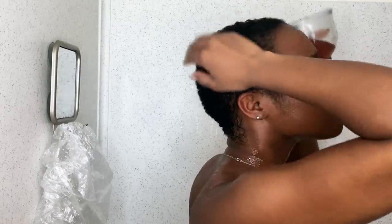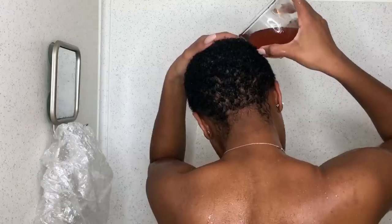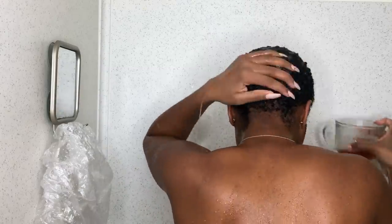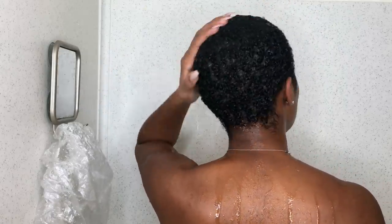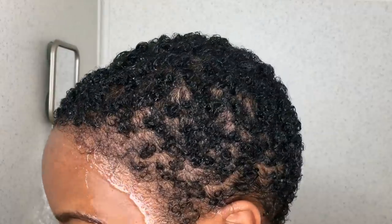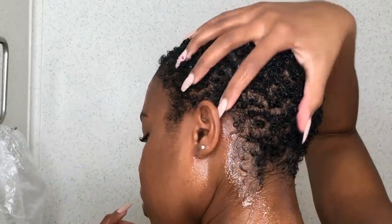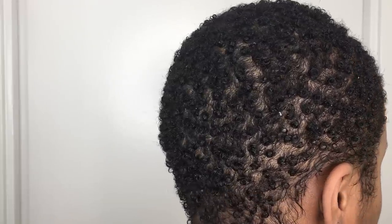Rosemary happens to be one of the most beneficial herbs for your hair. It contains ursolic acid which helps to increase circulation in the scalp and promotes hair growth. It revitalizes your hair, removes buildup, and helps your hair look shiny and soft. It has antimicrobial, anti-inflammatory, and antiseptic properties and can help treat dandruff, itchiness, and scalp irritation. Aloe vera juice contains proteolytic enzymes which help to get rid of dead skin cells clogging hair follicles. It's alkaline so it balances the pH of your hair, which promotes healthy hair. Its vitamins and minerals strengthen hair strands, add luster, give hair elasticity, and prevent breakage.